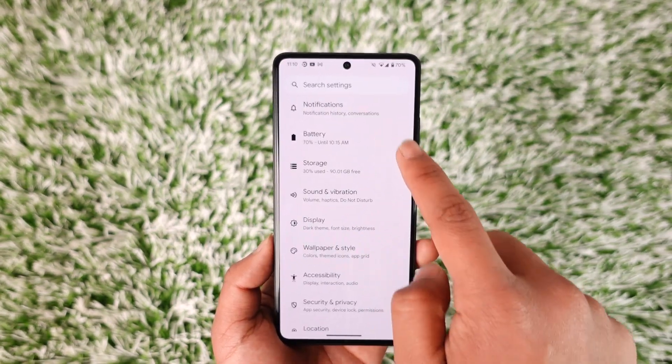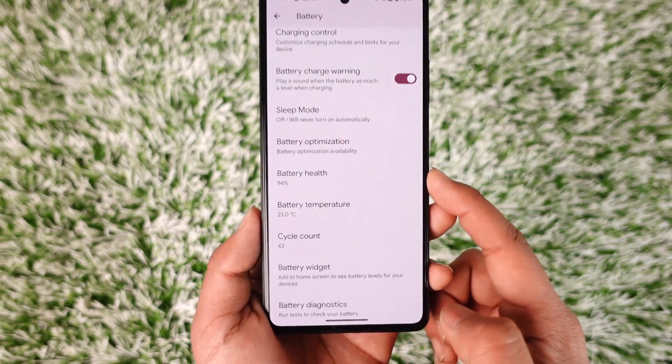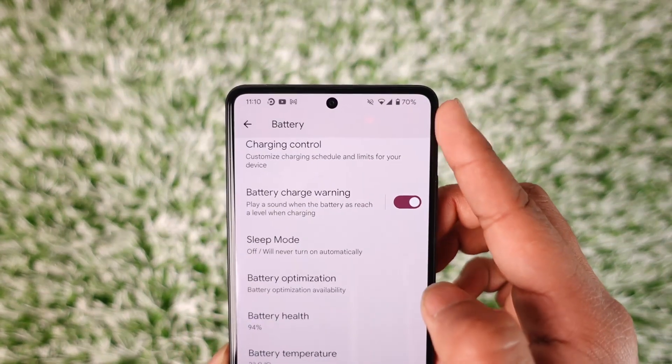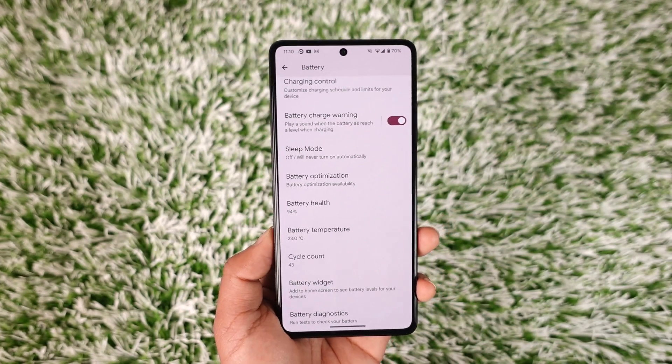For eligible users, go to the option called Battery. Right when you go to Battery, if you scroll down, one of the options you'll find is called Battery Health, where you'll be able to see the percentage. This is not your battery percentage — this is your overall battery health.